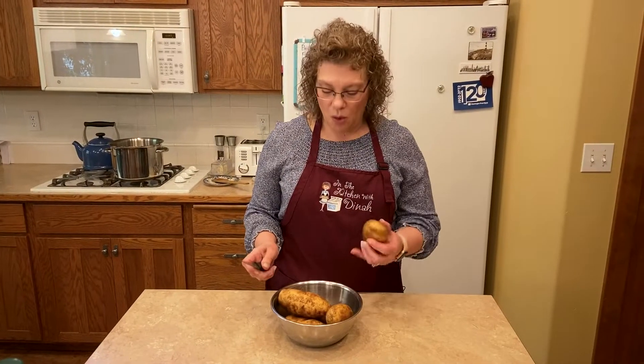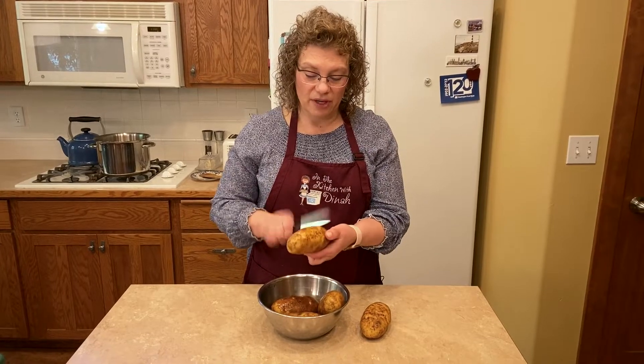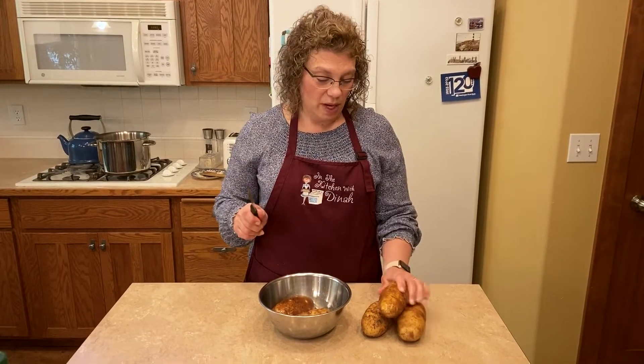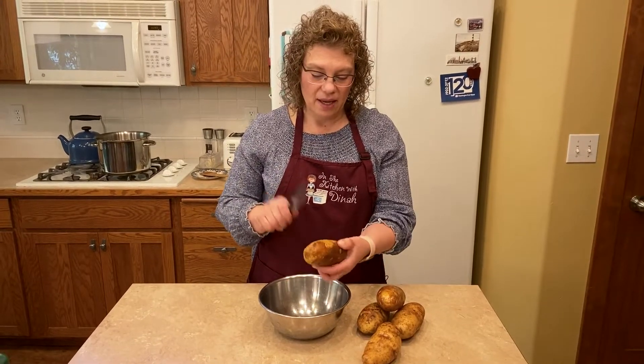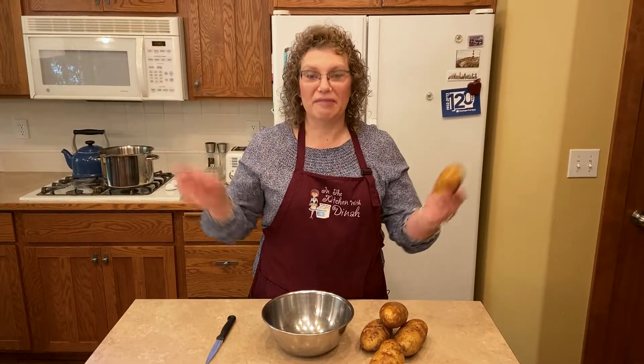So we've got our baker potatoes all washed. The recipe calls for four — I'm doing five today because that's how many I need. When you bake potatoes you want to prick them to help all the steam out. These have a lot of moisture in them. I've actually had them explode in my oven before — when I was catering for a huge wedding I heard it go and there was potato everywhere.